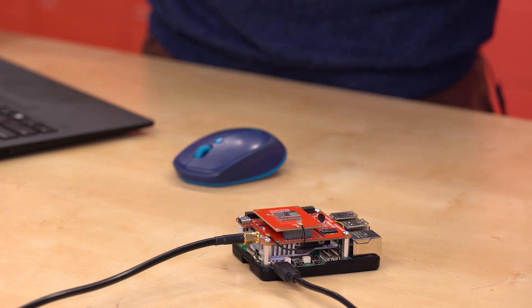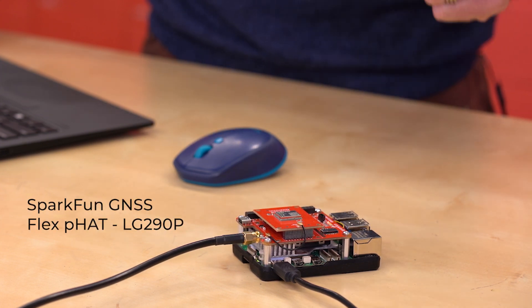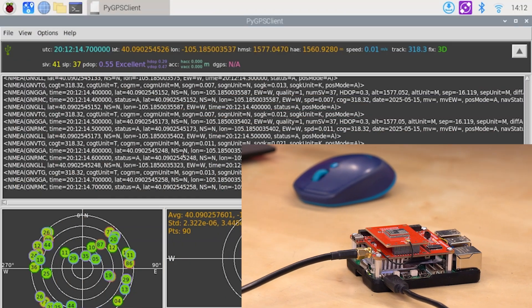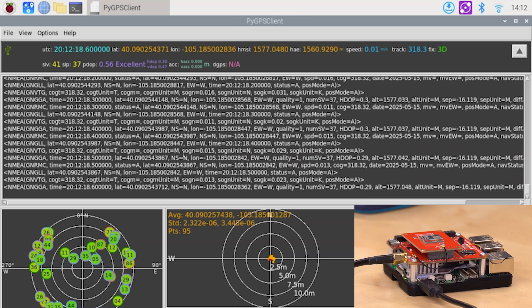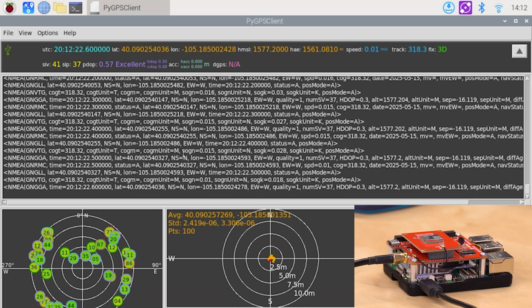For the demo today, we've got our LG290P RTK receiver Flex module plugged into our Raspberry Pi hat. And we've got my new favorite software, Pi GPS Client, pulled up on the Raspberry Pi using Raspberry Pi Connect — really powerful connection software, really powerful GNSS software.